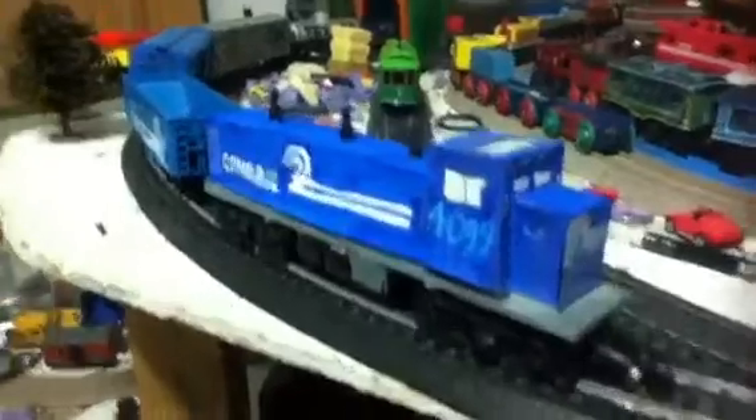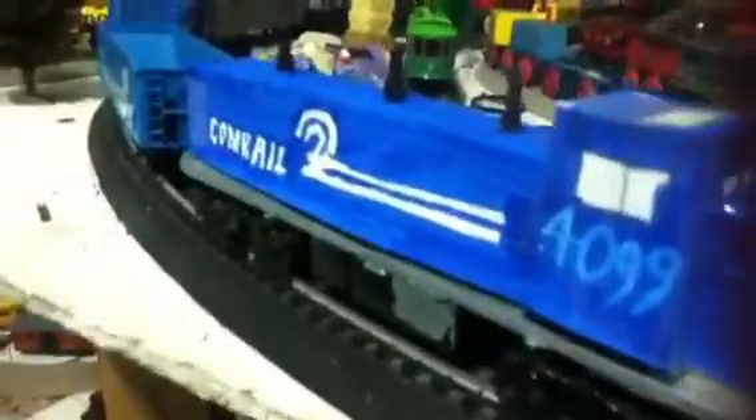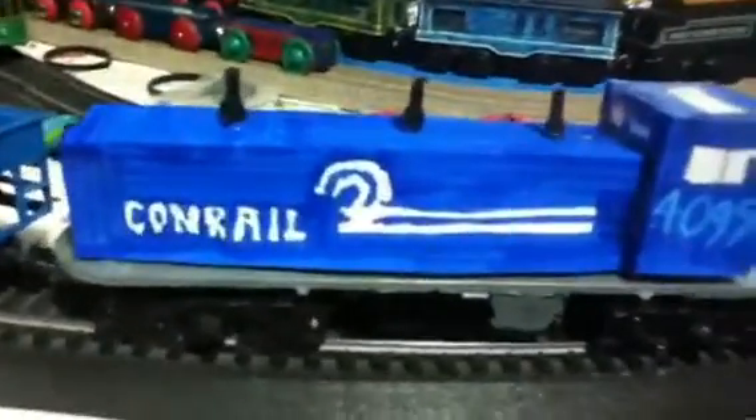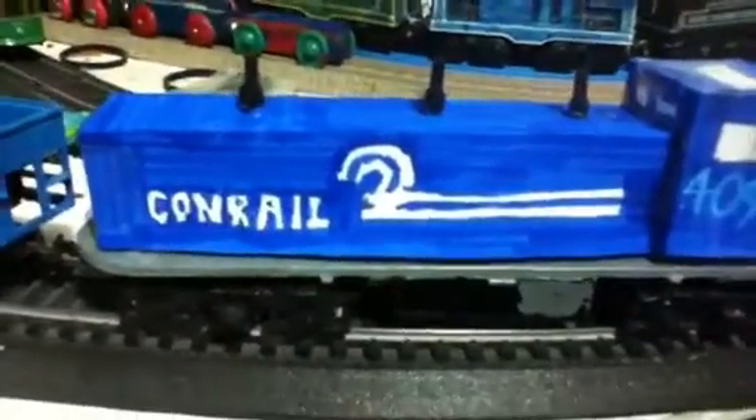Here's engine number 4. As you can see it's a Conrail 3GF 21B genset switcher, and this one is numbered 4099. I did good on the front here, and on the top, and on the back here. I did good on the Conrail logo like I did on my NS Heritage Conrail ES44.